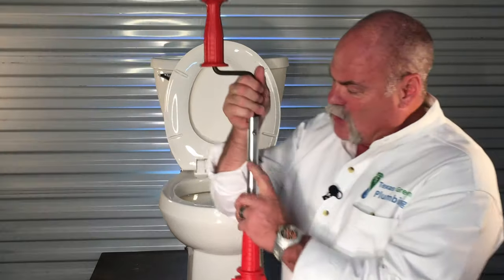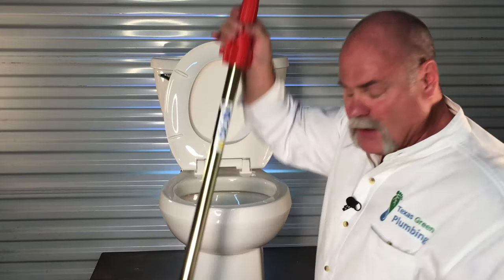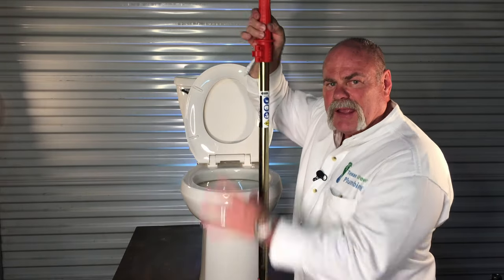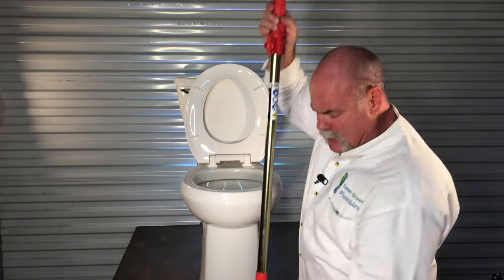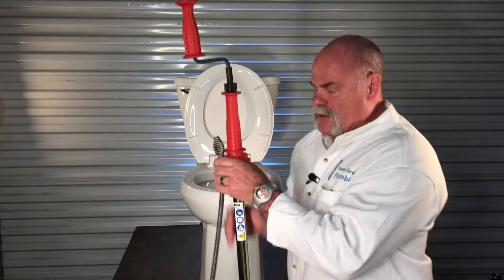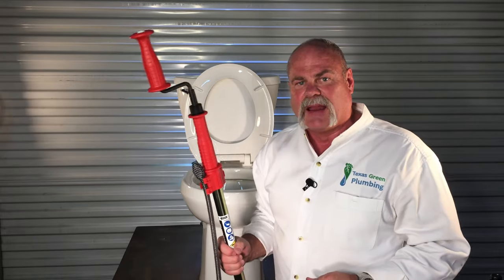Slide it all the way in until it locks. Once it locks, you'll see the pin again. Put it in, and remember the towel's on the floor — this is going to have water in it. Any water that was in your bowl is going to be in here. Fold it up, lock it up, put a towel under it, carry it outside, and let it dry out.